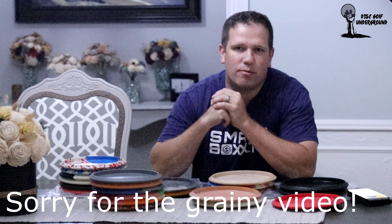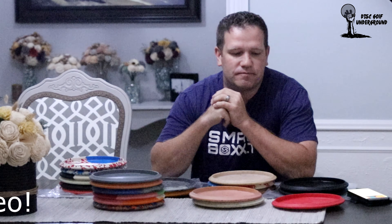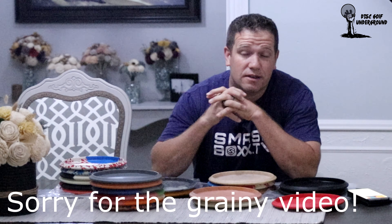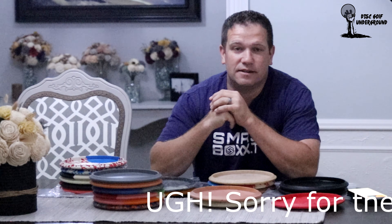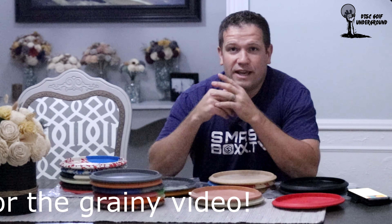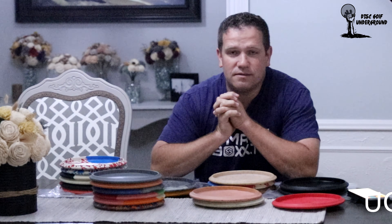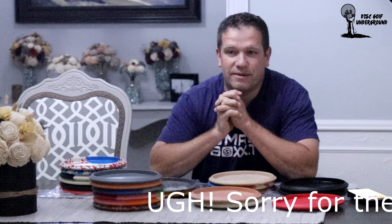Hey everybody, I'm Chase from the Disc Golf Underground. Thanks for checking out this video. We're gonna do something a little bit different today — mostly I'm just gonna show off a couple of Vibram discs that I have. These are Vibram Ibexes. If any of you have ever heard me talk in real life or post on Facebook, you'll know this is my favorite disc of all time. It's my go-to point-and-shoot disc when I'm in the woods, and I use it a lot off the tee.